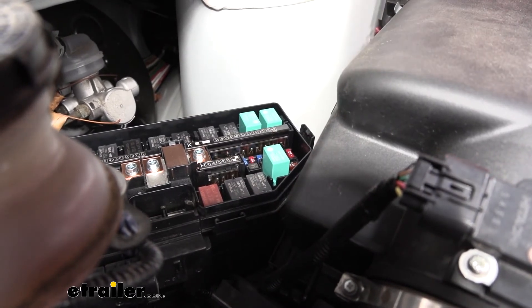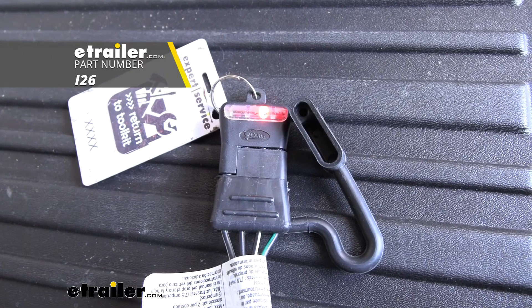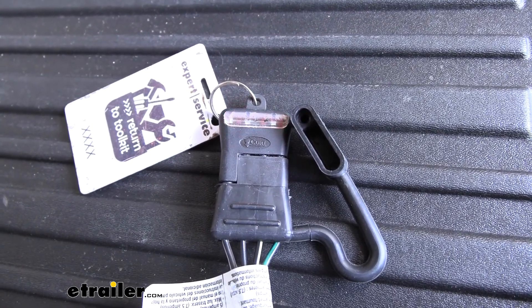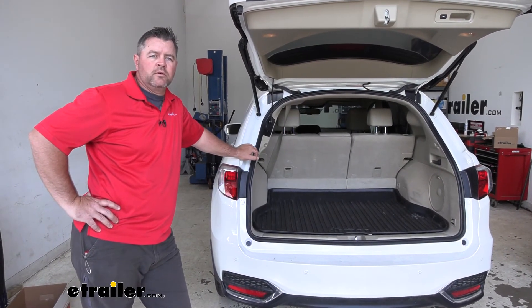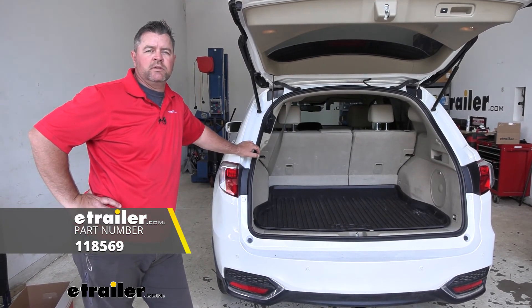Once we get that installed, we'll test everything out and make sure it's working correctly: left turn, right turn, brake lights, running lights. Once you've tested it out and know everything's working correctly, you're ready to go. That's going to do it for a look at and installation of the Ticoncha T1 Vehicle Wiring Harness on a 2018 Acura RDX.